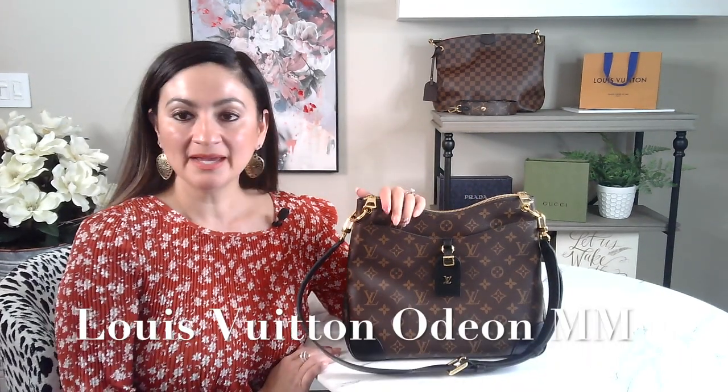Hello everyone and welcome to my channel. I'm Claudia. Today I'm doing the review on the Louis Vuitton Odeon MM in the monogram.